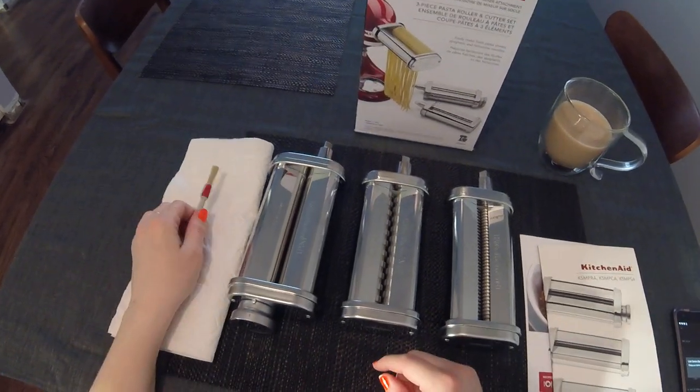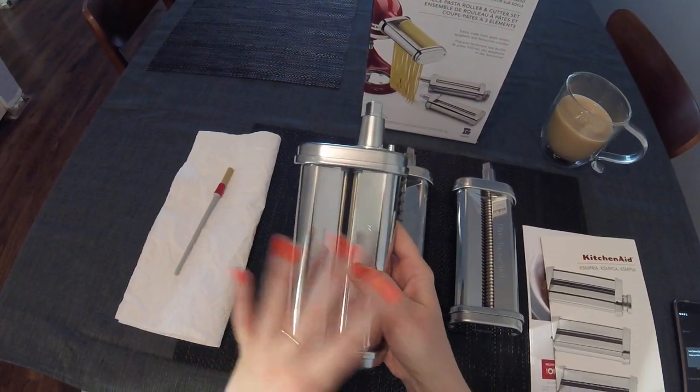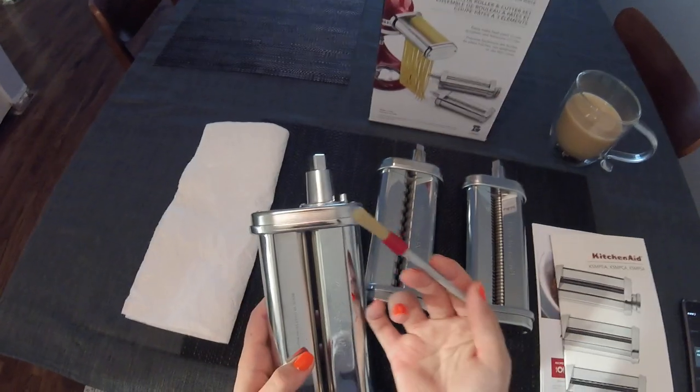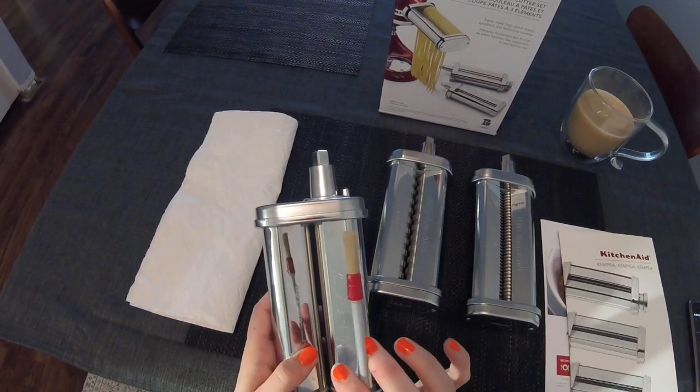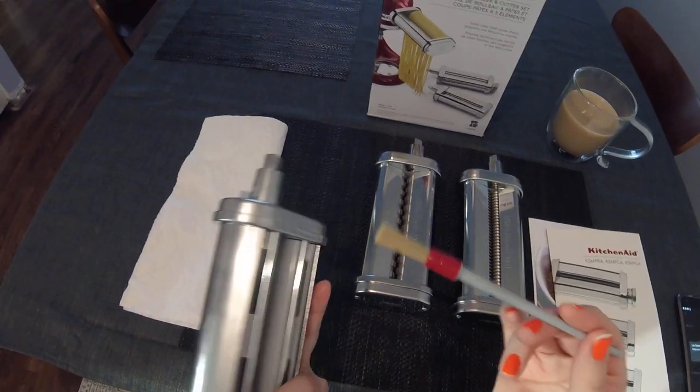Cleaning it is pretty simple. After about an hour, you let everything dry — you never submerge this in water or anything like that, you just let it dry. Then you take this brush, which is included, and you just remove any excess dough.